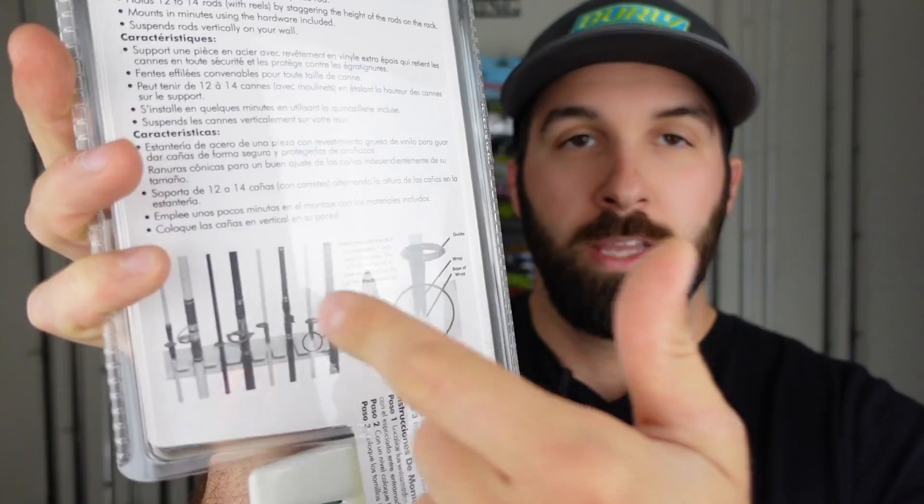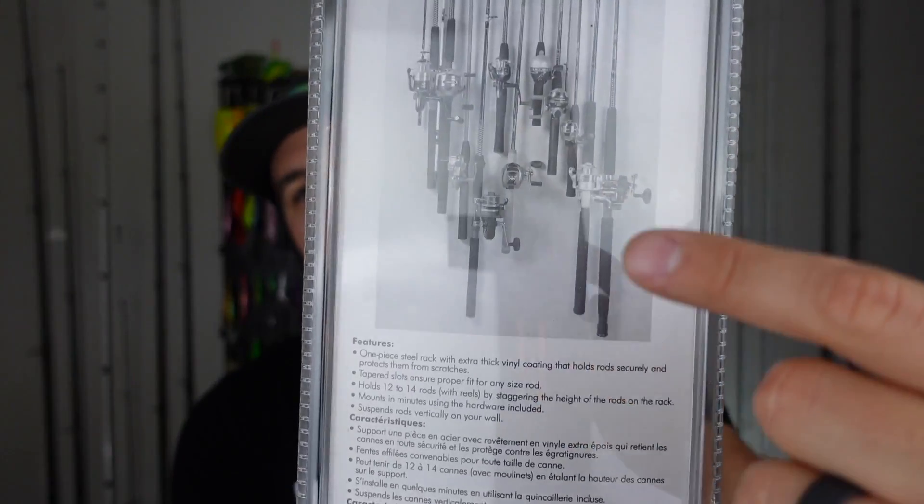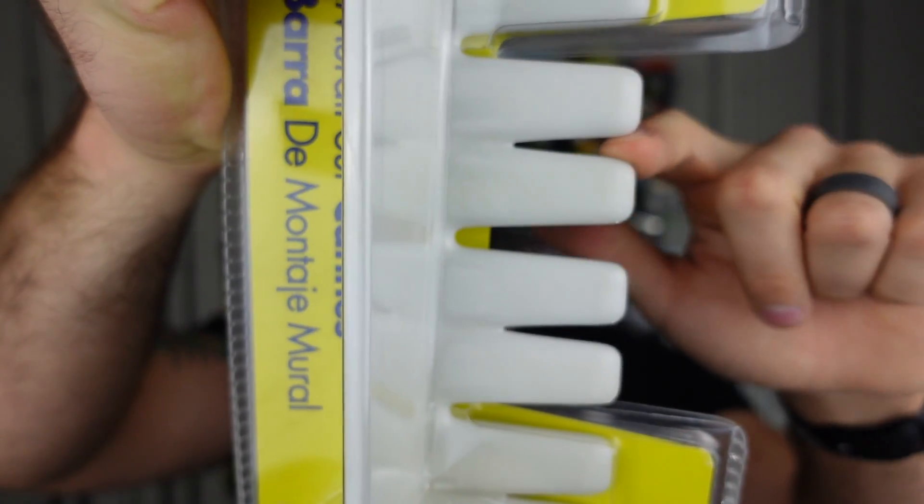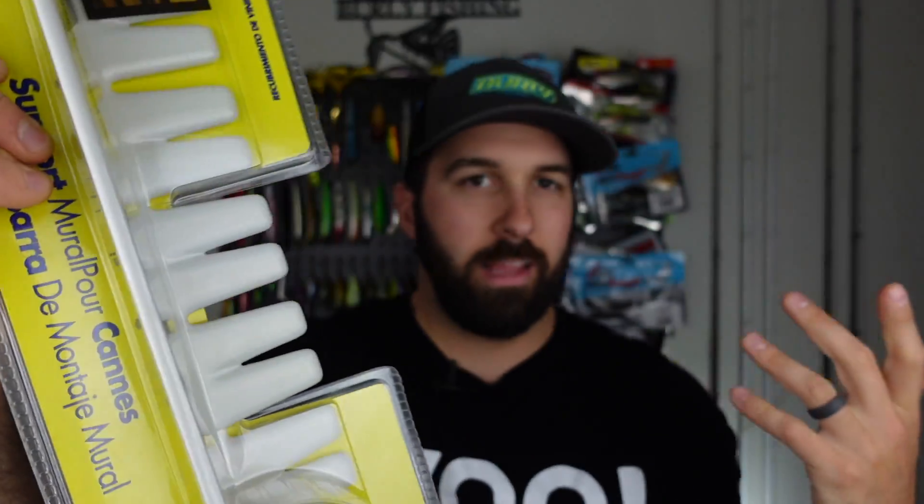The idea is that it's a free-hanging rack, so unlike the racks I'm currently using where there's a lower and upper section, this allows them to hang freely. I watched one of their videos — it looks like it prevents the issue of the reels knocking into each other. You can stagger them if you need to. It's got different widths at different parts — skinny section, fat section, skinny section. There's hardware in here too.